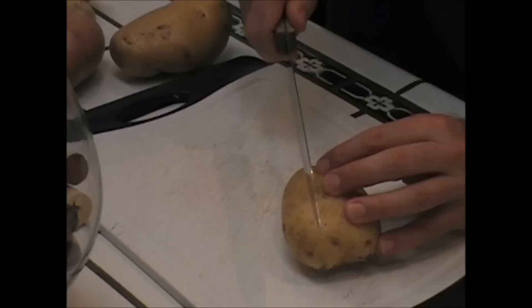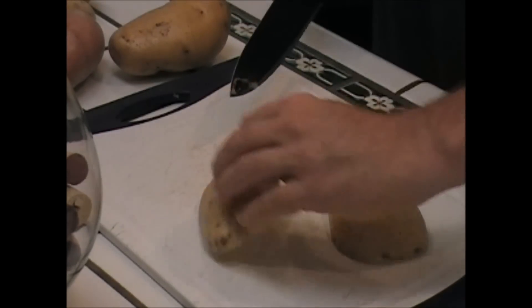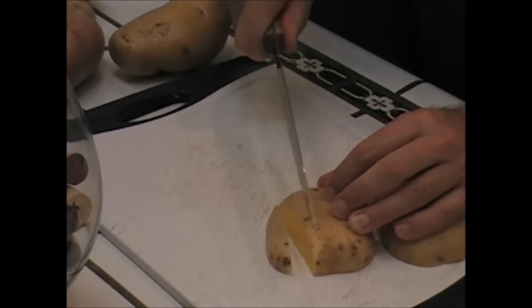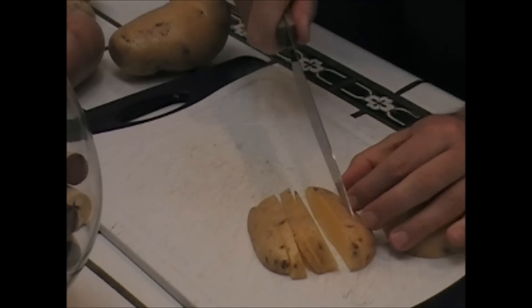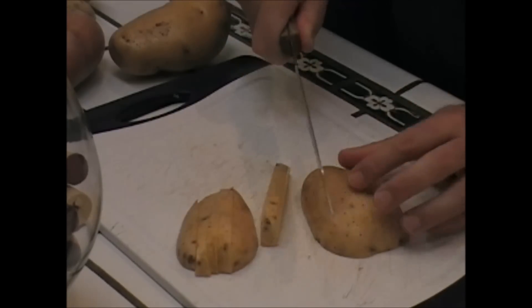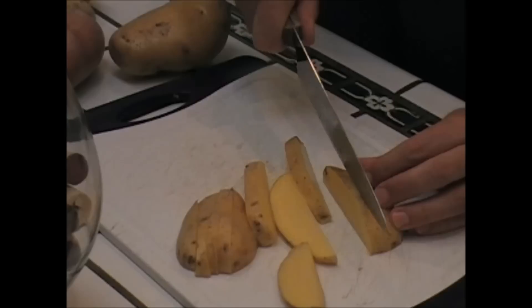I'm gonna prep these potatoes and garlic and get it over on the cast iron skillet and make these babies — they're gonna be killer. So we're gonna cut these babies up like this: put one down in the middle, put them both down like that, and this here's your fries right here. Look at them, they're perfect.